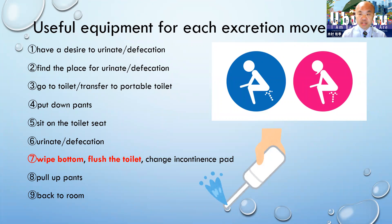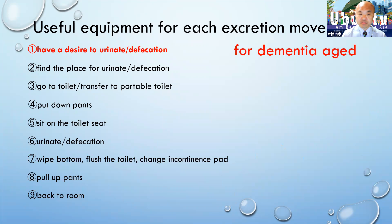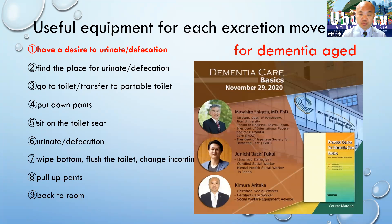For flushing the toilet, some hospitals or facilities already have automatic flush. From here, I'm going to introduce useful equipment specifically for dementia patients.